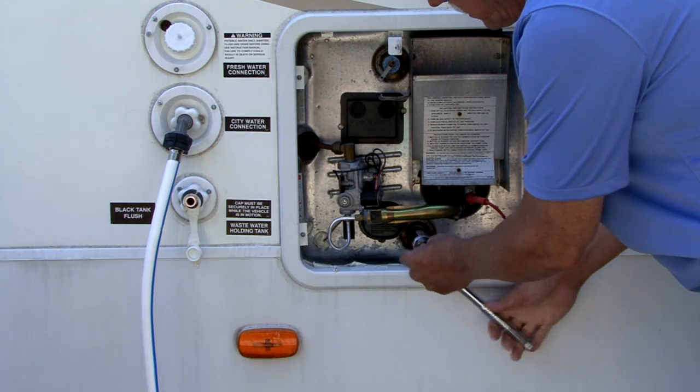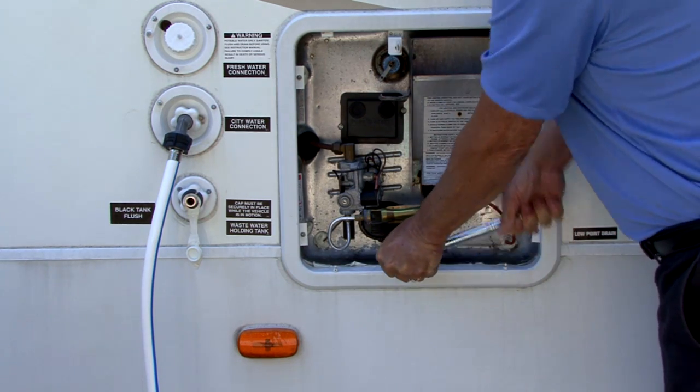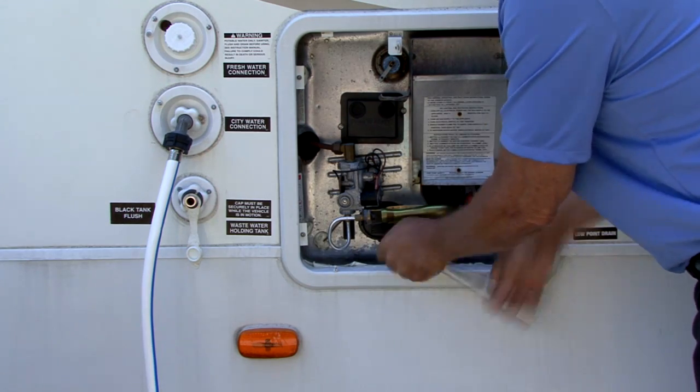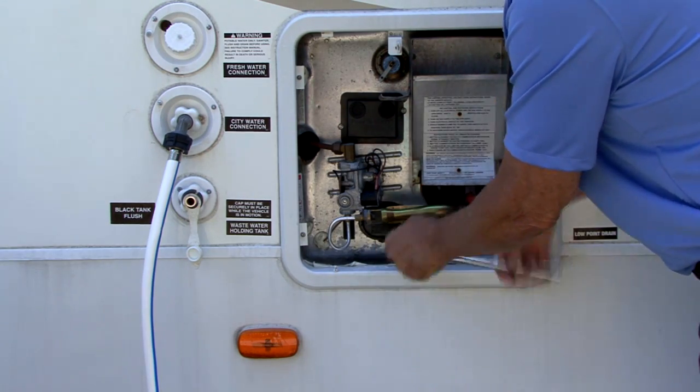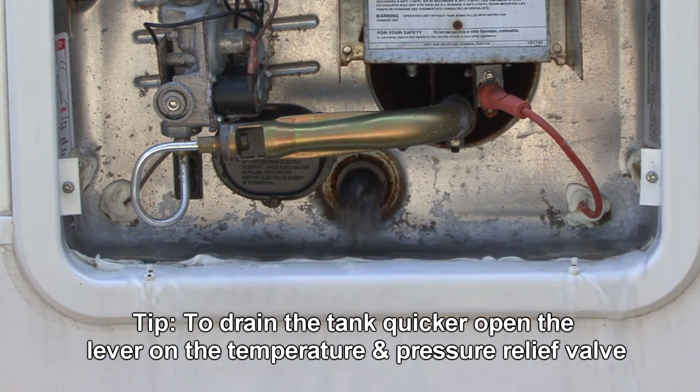Using the ratchet with the 1 and 1/16-inch socket, rotate the anode rod counterclockwise to unthread it from the drain port. Be aware that sometimes it may take extra pressure to remove the anode. Once free, remove the rod to allow the water to drain from the tank.